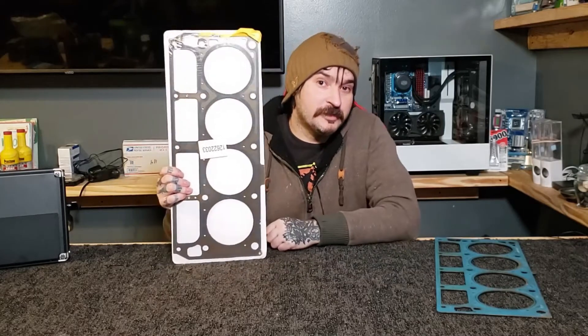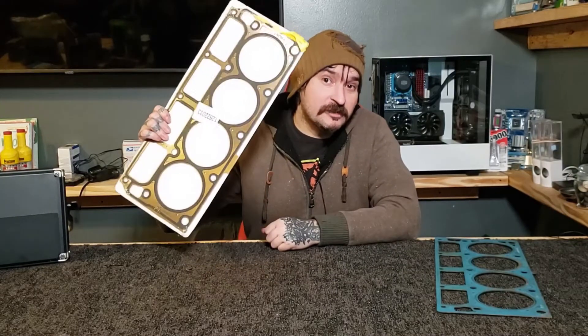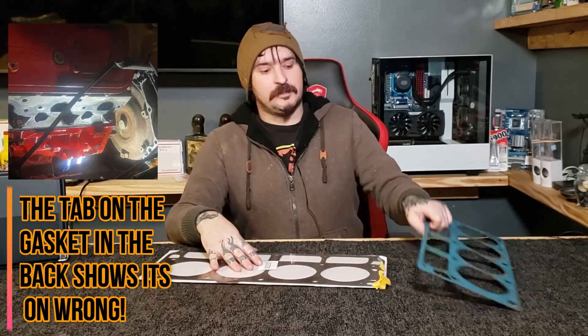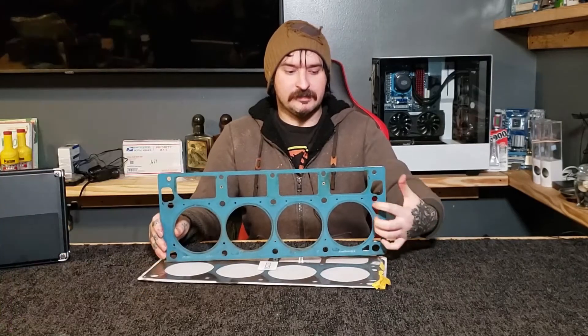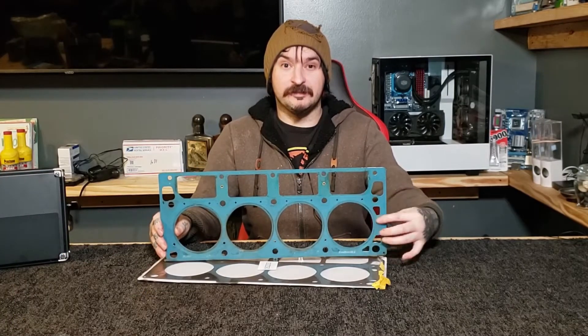I personally know my buddy used the same set of gaskets and they went on his truck backwards. So we gotta take the heads back off. This is a factory Fel-Pro gasket. The front and back label is worn off of it. The back has the big coolant passages here.